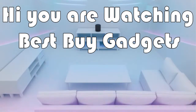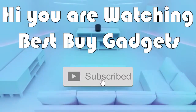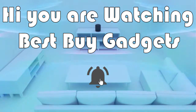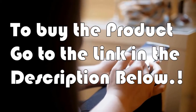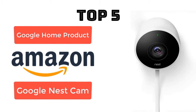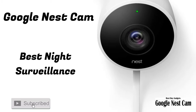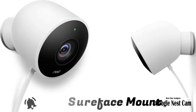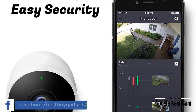Hi, you are watching Best Buy Gadgets. Please subscribe to our channel for more product updates. To buy the product, go to the link in the video description. Google Nest Cam Outdoor security camera — night vision surveillance camera, mounting type: surface mount. Security has never looked so good.